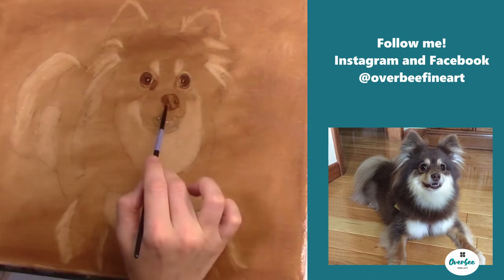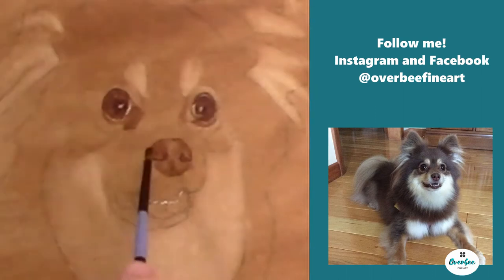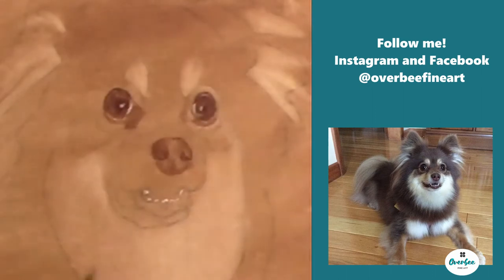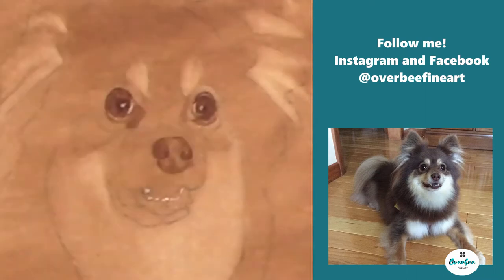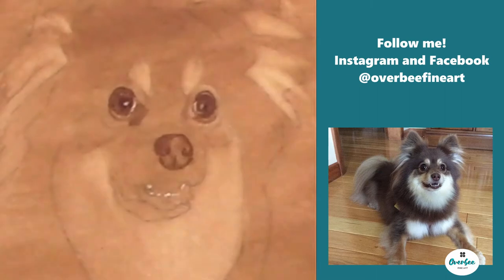Now I've moved on to the nose. There's really not too much — there's a little bit of texture in there, but for the most part this dog's nose is pretty smooth, so it's just a matter of getting your blending right.